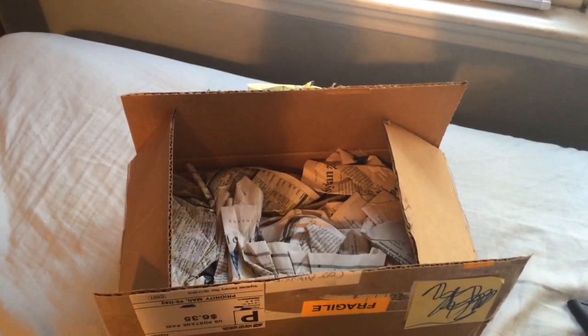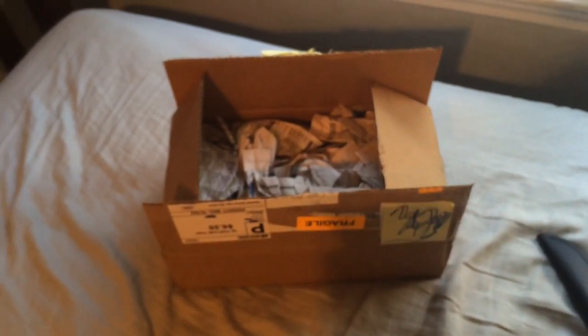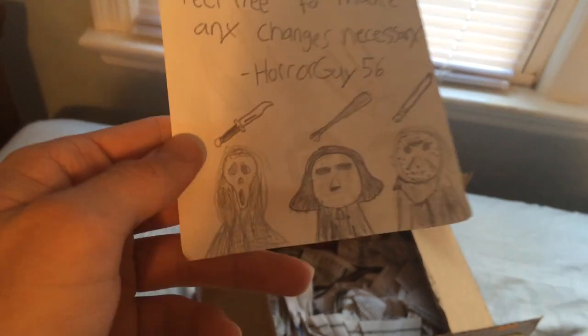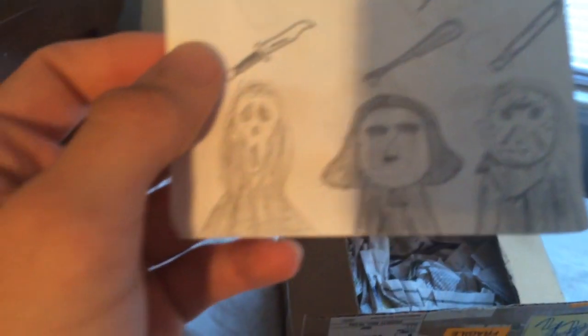He actually included a note, but I wasn't sure if he wants me to read it on camera. He said feel free to make any changes necessary to the mask, but I really like the way it currently looks so I don't think I'll be changing it anytime soon — maybe I'll add a phone piece or something. And he drew some horror characters there, which look really cool. On the back he drew Michael Myers, Leatherface, Freddy. Not exactly sure who the one in the middle is, but I know that's Ghostface — oh, duh, it's Owen Trent, because that's the baseball bat right there. So that's Owen Trent and Jason. That's a really nice note.